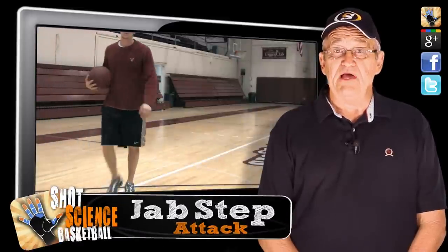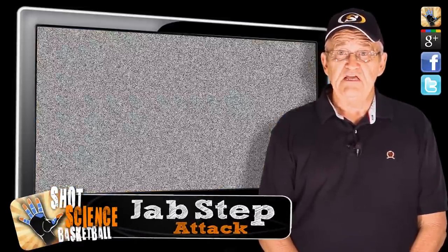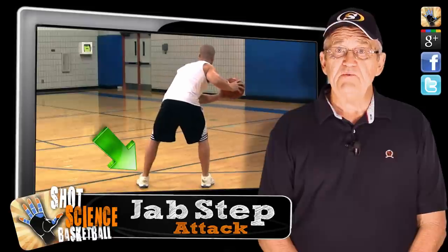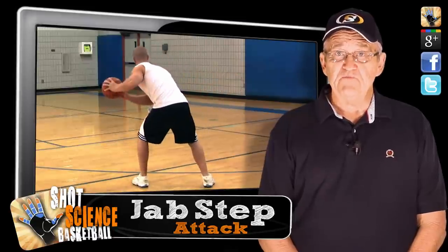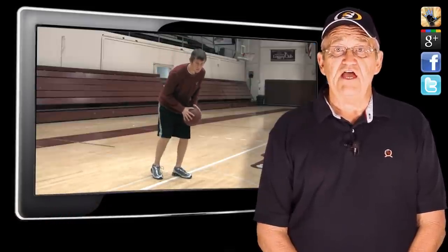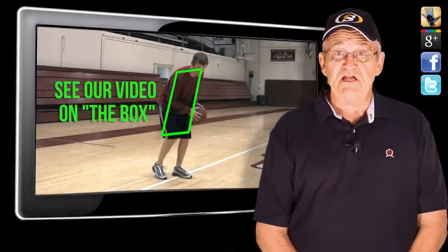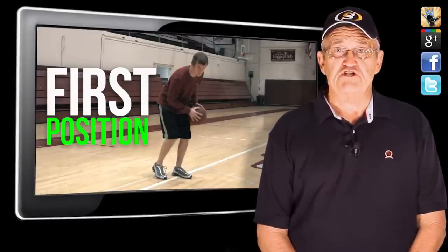You want to start with a good balanced basketball stance and establish your non-dominant foot as your pivot. If you're a right-hander, this is probably going to be your left foot. If you're a left-hander, probably going to be your right foot. Now you want to position the ball just outside your thigh on your pivot foot side, making sure to keep it outside the box to protect it from the defender. We call this the first position.